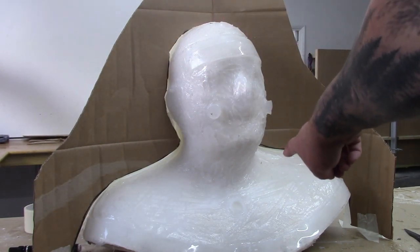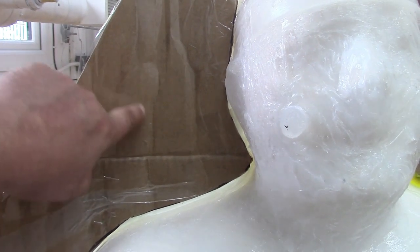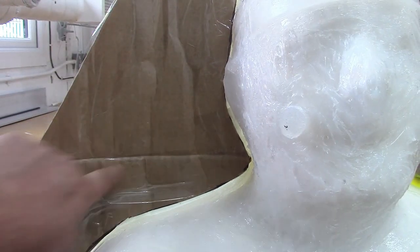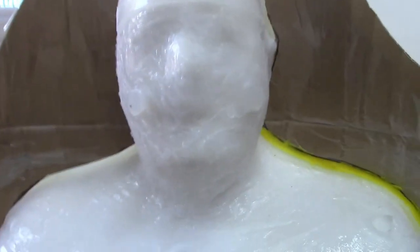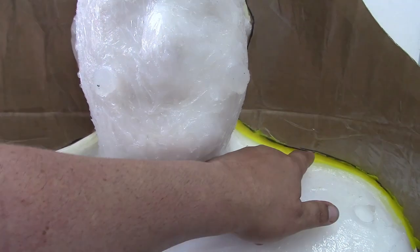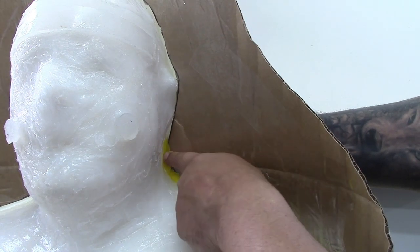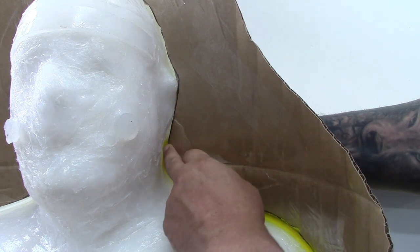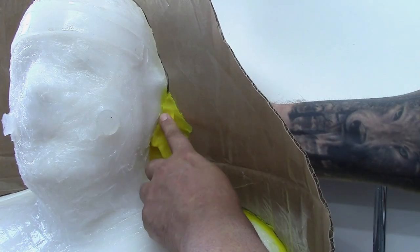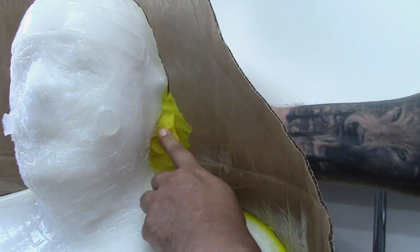Now we need to create a wall around where our split line will be. This will form our fiberglass split flange or bolt flange. Here we've constructed this using cardboard, although other materials such as wax-based clay can be used. We coated the cardboard in parcel tape to make it non-porous, then filled any gaps with wax-based clay like Nakiplast. Nakiplast is nice and soft and allows us to push it into place without too much force. In areas where the cardboard can't reach, such as the split line around the ear, we've simply built this up with Nakiplast.